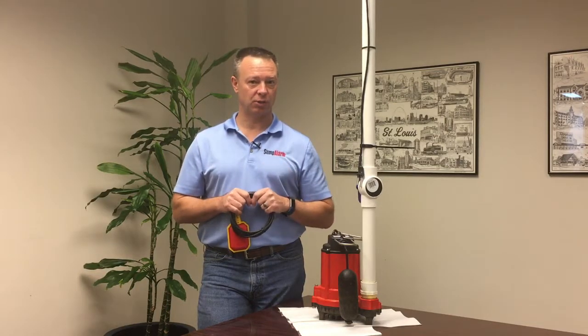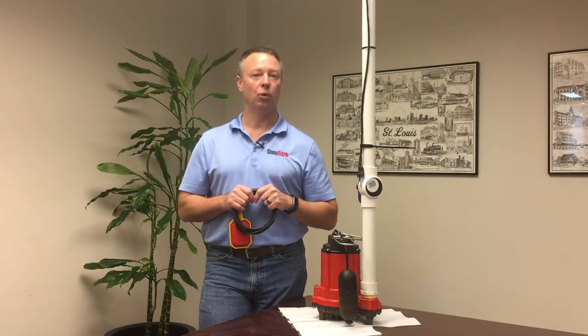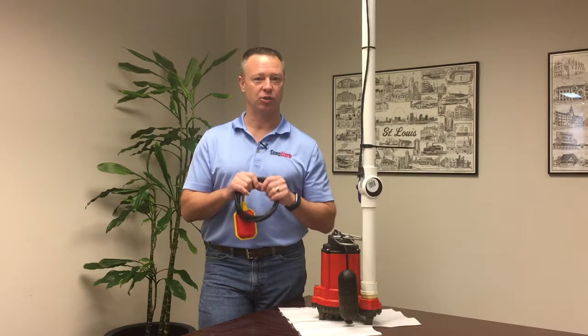If you have any questions about this, you can contact us by emailing customerservice@sumpalarm.com, or visit the website www.sumpalarm.com and hit the chat box.